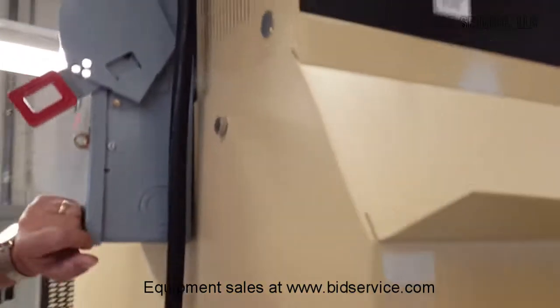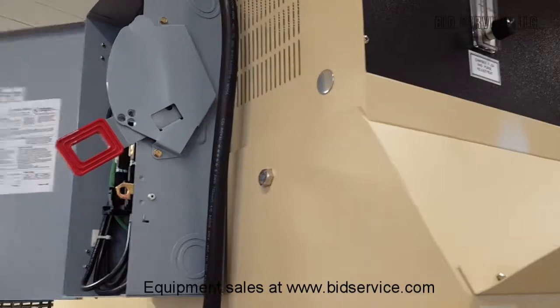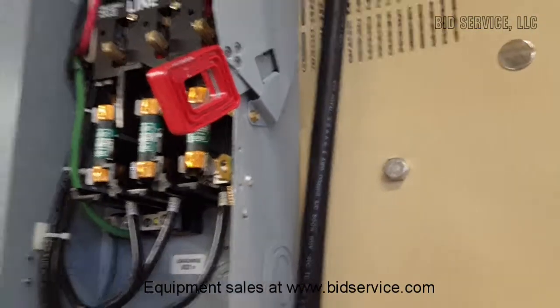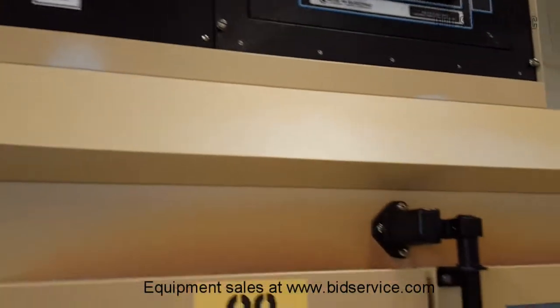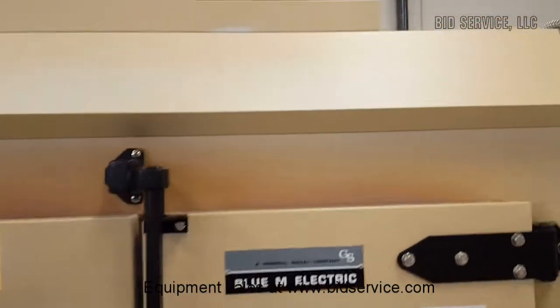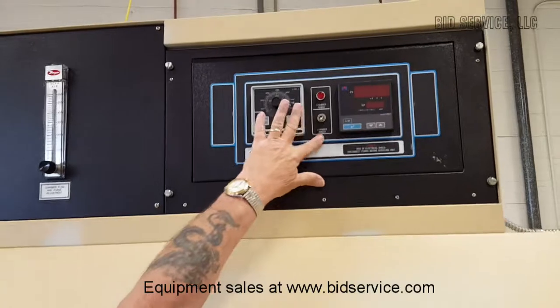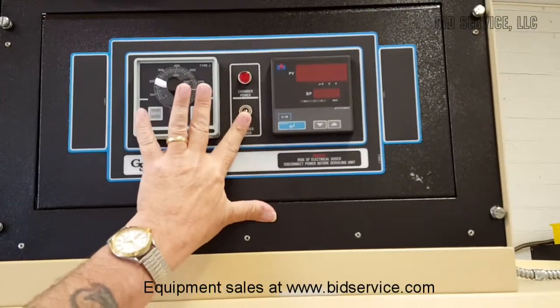It's powered by three-phase — three-phase 208. Once that power is applied, we hit the main power switch here. It says 'chamber power' but it is the power for the entire unit.